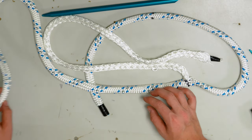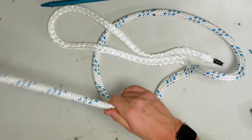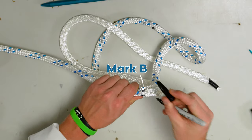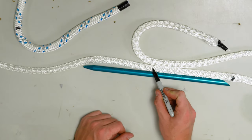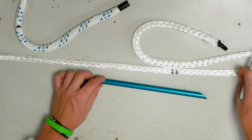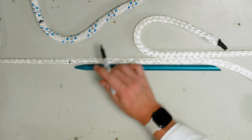Now we are going to milk the cover over the core from the point at which we tied off down to mark B. Mark the core where it exits the rope. Pull the core out a ways and mark half of a fid length to make mark two, and then mark a short and a full to make mark three.